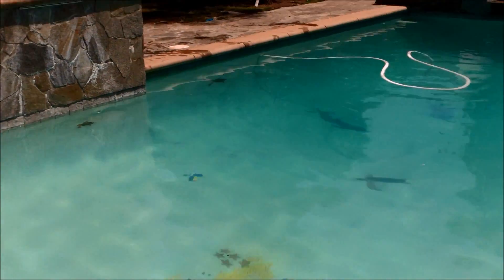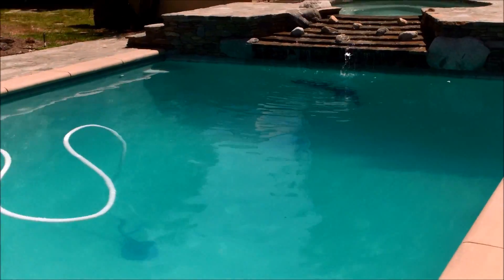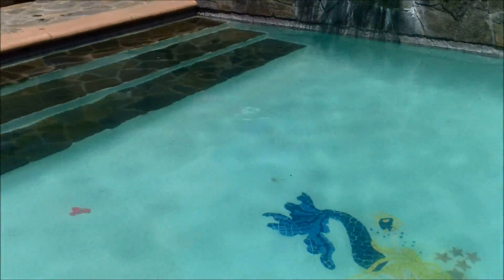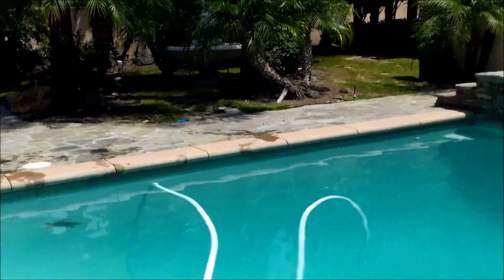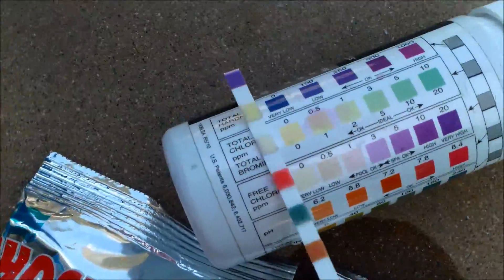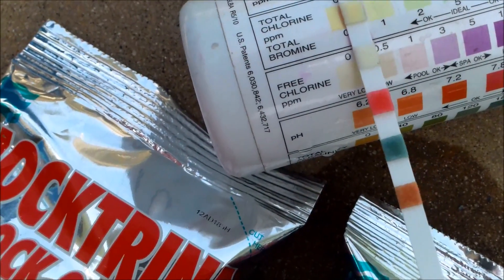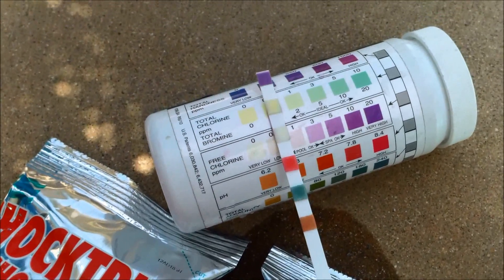Here's a good example of a pool with a combined chlorine problem — you can see it's really cloudy and I can smell an ammonia smell coming from the water. This pool was really hit hard over the weekend at the party. The two signs I look for are cloudiness and the ammonia smell. Testing shows no chlorine in the pool, which is part of the cloudiness, and the AquaCheck strip is showing combined chlorine, which means chloramines are definitely present.